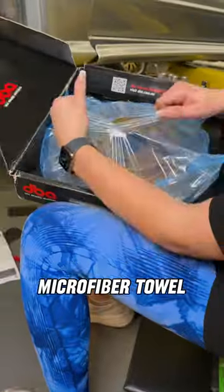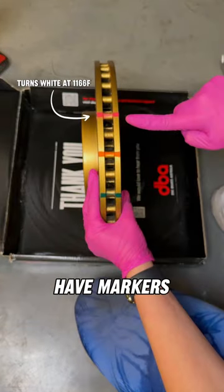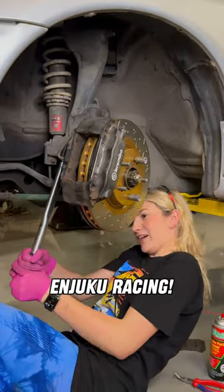I used brake cleaner and a microfiber towel to clean off the oil on the new rotors. Not only are they drilled and slotted, but they also have markers on the side that change color based on temperature. I picked up both the rotors and brake pads from Injuca Racing.